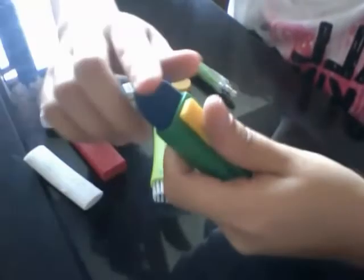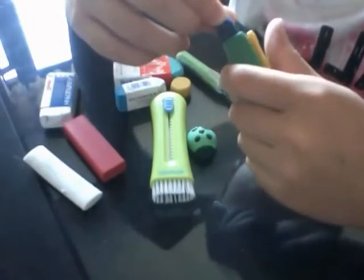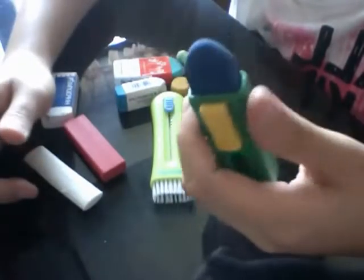This one doesn't smell that good. Here I have this Datler eraser, and this is the one I currently use for school because it erases unbelievably — it doesn't leave anything on the page, it's just amazing.